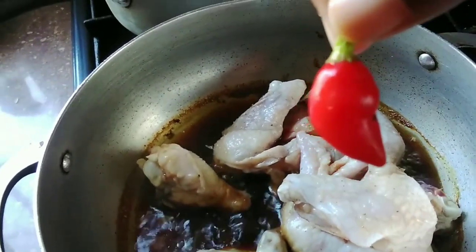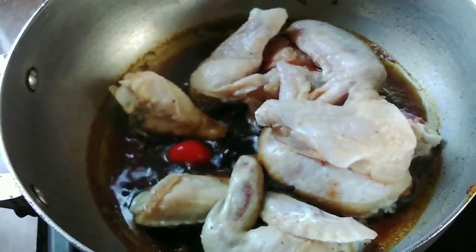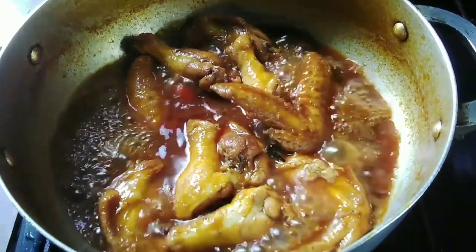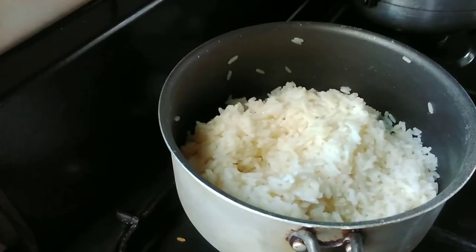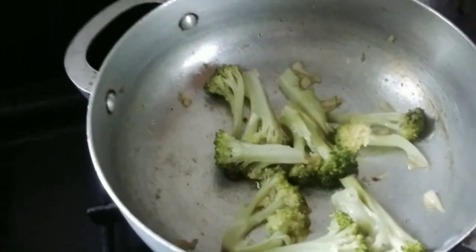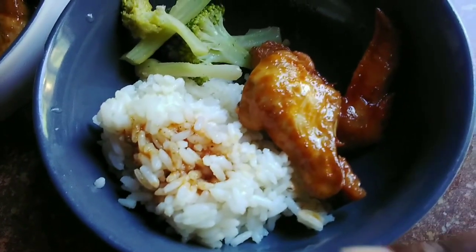I'm going to put the broccoli in. I'm going to add pepper to the chicken — this is how the chicken looks when it's halfway done. Then I added the pasta sauce and some seasoning. This is how it's looking once it's done, and the rice is done and so is the broccoli. This is how everything looks and once it's plated up it was really delicious.